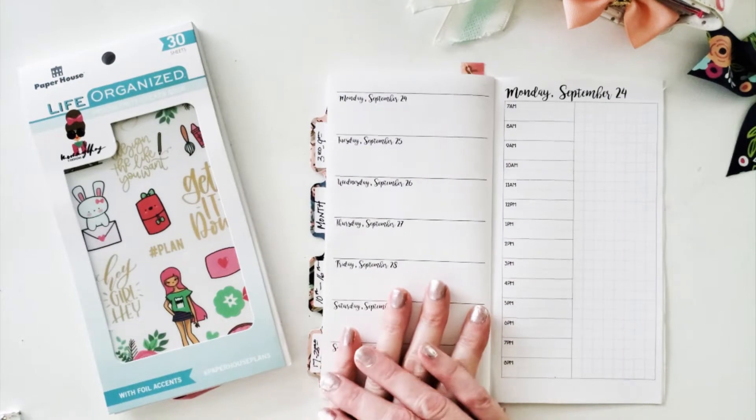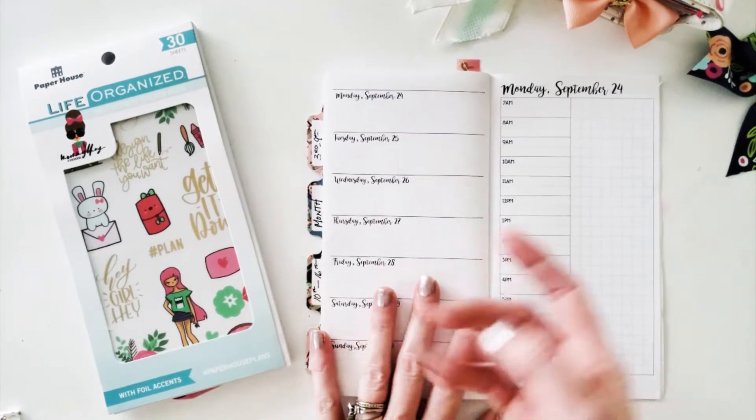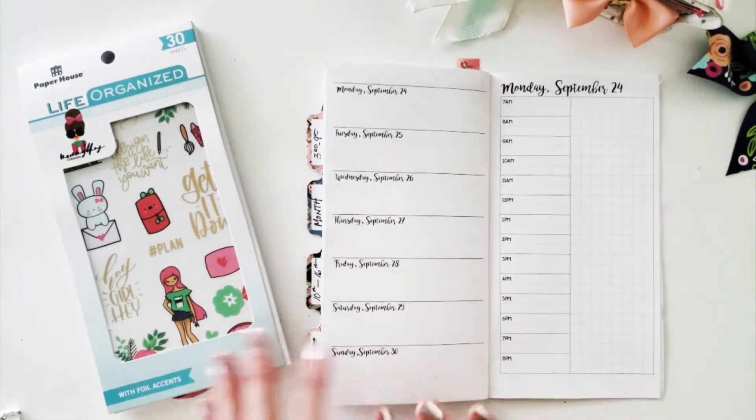Hello fabulous planner friends, it's Kim Odakovin from KRO Designs. You can find me on Instagram and of course here on YouTube.